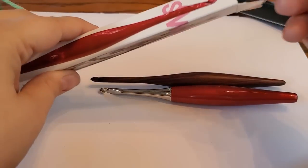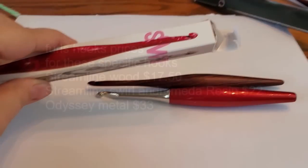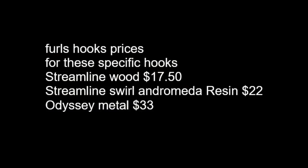I'm going to put them back in their boxes and turn the camera around to say goodbye. I hope you enjoyed my review of my Furls hooks — I wanted to show you because I haven't really seen any thorough reviews on Furls hooks. I've seen podcasters recommend them, but nobody doing an actual hands-on review amongst the ones I follow.